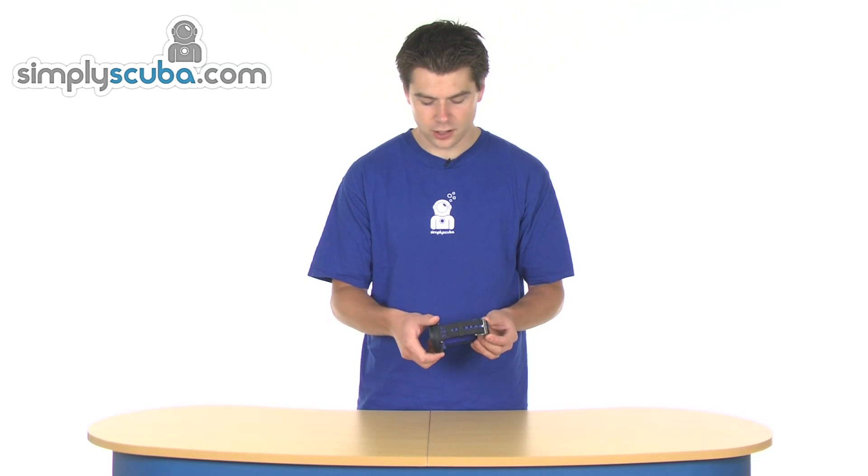It's got a really nice, big, clear screen, so really easy to read. It's also got a completely new circuitry and electronic design, so it gives it a nice low-profile fit to the wrist as well. It comes in a range of colours — this one's obviously blue — and we're just going to run through some of the menu systems and show you some of the features on the computer.